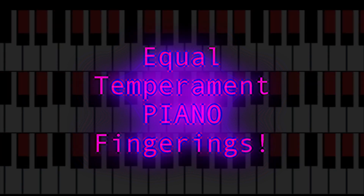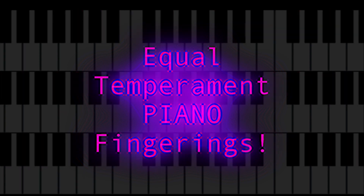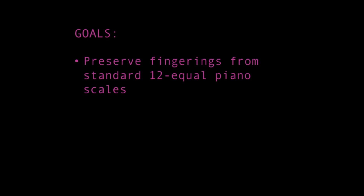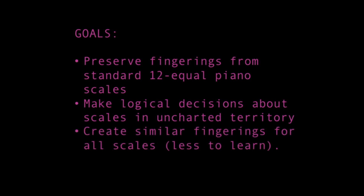Each equal temperament has its own video, and goes over two full scales in every key. I present what I think the most logical fingerings are based on various criteria. My goals were to try and preserve fingerings from standard 12 equal tuning, to make logical decisions about scales that are in uncharted territory technique-wise, and to create similar fingerings for all scales so that less has to be learned.